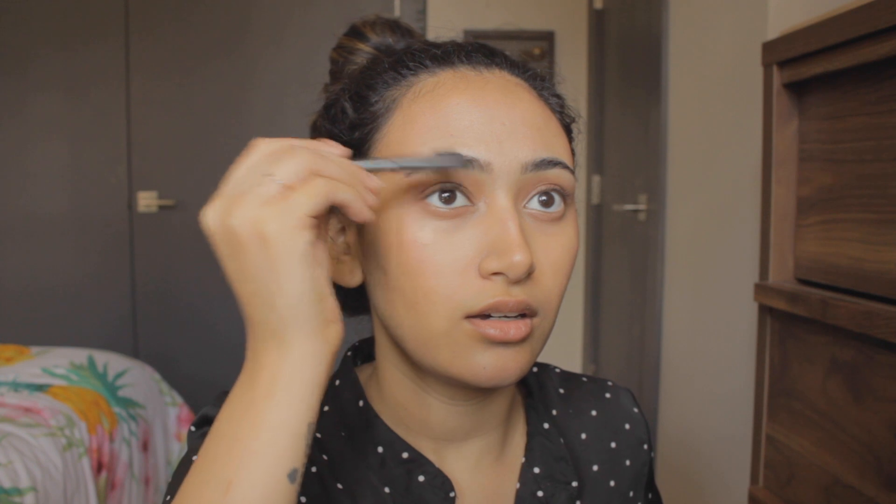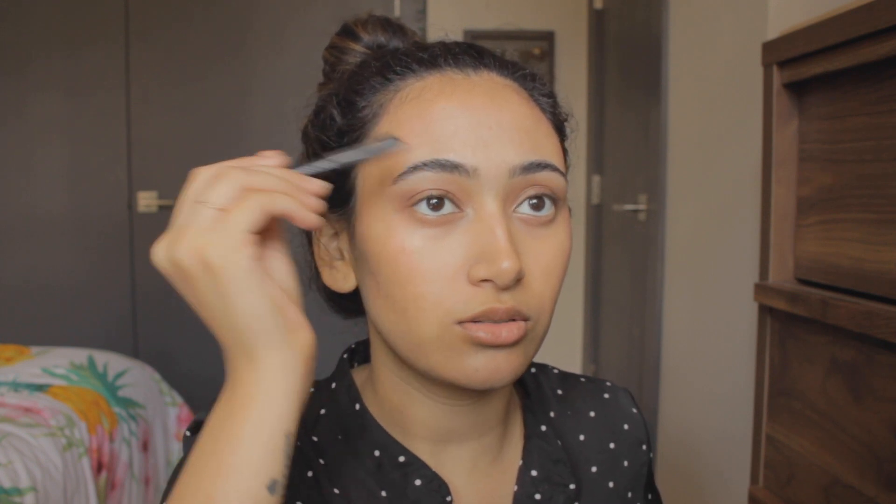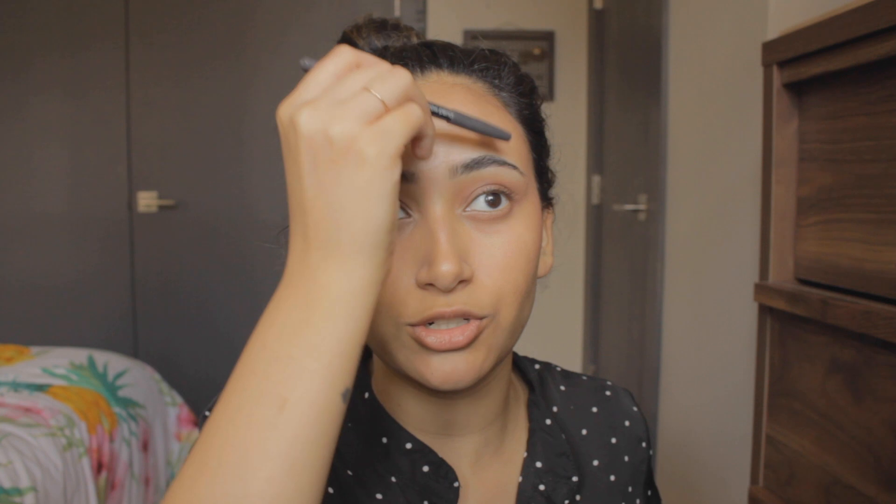Final step: eyebrows. I really like this eyebrow pencil by Flormar because it's got the little brushy thing on top. I just really like simple eyebrow pencils that do their job but not too well, so that I don't look like I have fake eyebrows from the Halloween store all day. Just filling in some sparse spots. I am pretty happy with this.